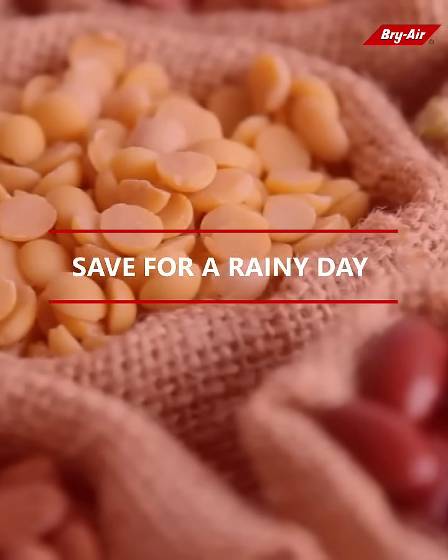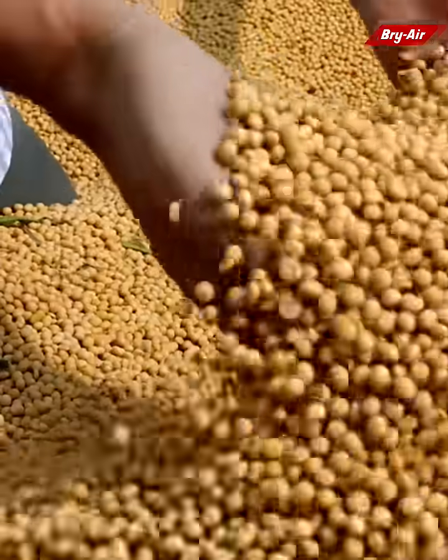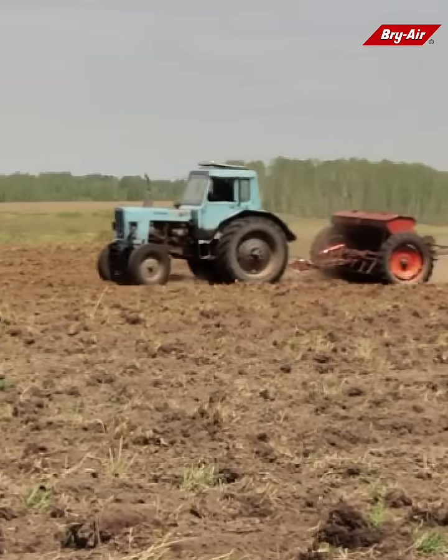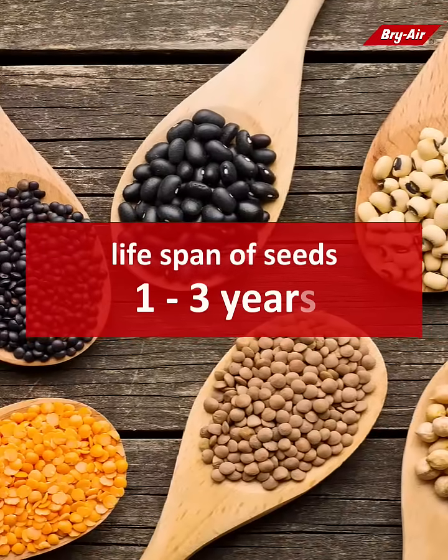Save for a rainy day. Surplus seeds must be stored safely for future availability for both consumption and sowing. The lifespan of vegetable seeds generally varies from one to three years.